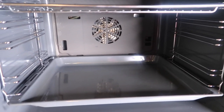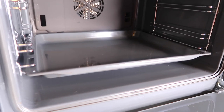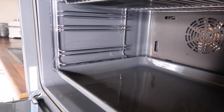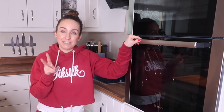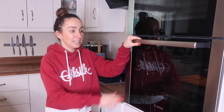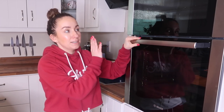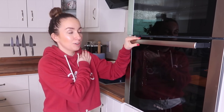I think I'm finished — it looks really, really good and amazing. I'm so proud of myself! Okay guys, about two hours later I've finished with my oven. This is just one part, as I have two parts to the oven, but the second one I'll clean later.